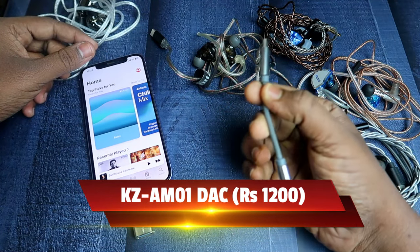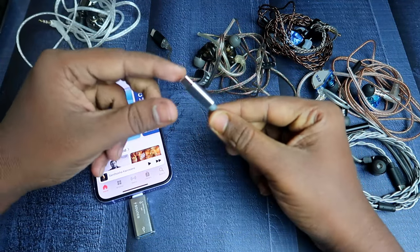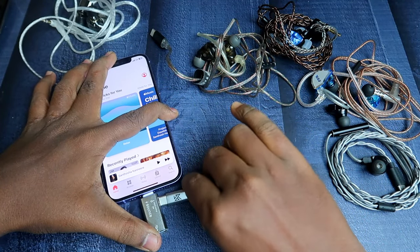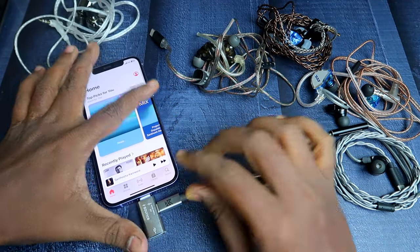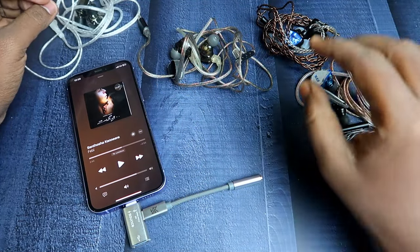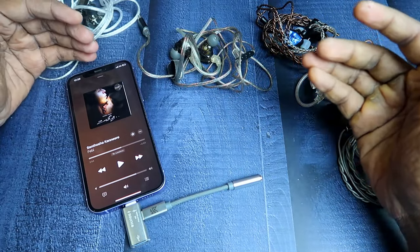If you don't have a budget issue, you can go for additional options. Since it has a Type-C port, you can also add an external DAC like the KC AM Zero, which comes with a Type-C to 3.5mm jack adapter. Using this converter, you can then connect any 3.5mm jack-based IEM.